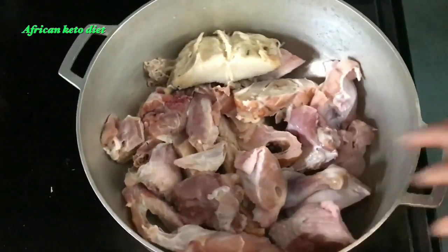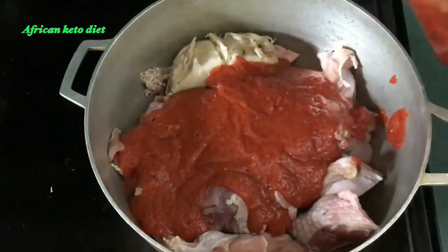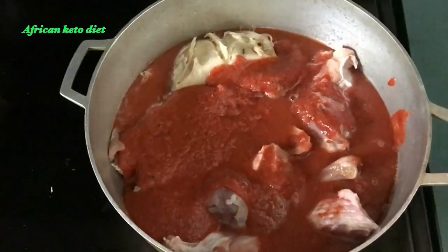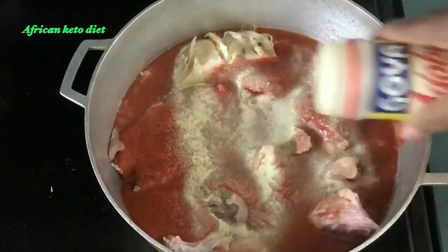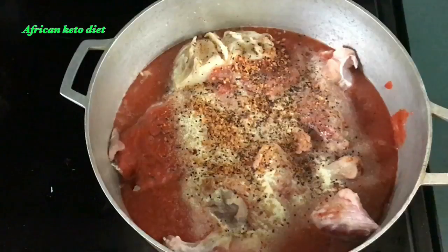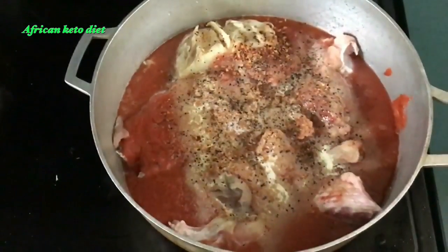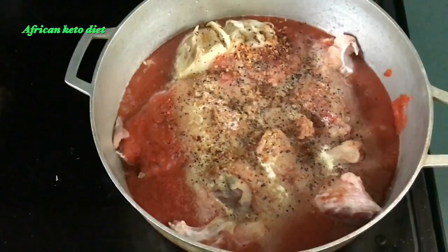Normally you boil and season the meat first, then move to the next process, but I'm going to season and boil with my pepper mix — boiling it with my tomato and pepper mix. This is about one and a half tablespoons of adobo seasoning and about a tablespoon of steak seasoning. I add salt to taste — just a little to cook with, and at the end I taste it to see if I need to add more.